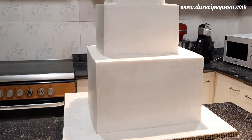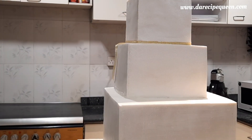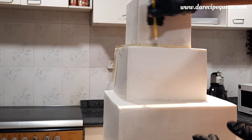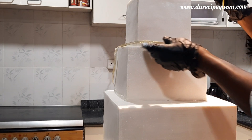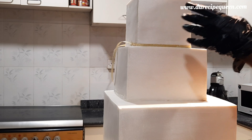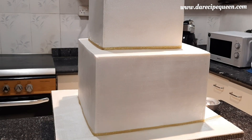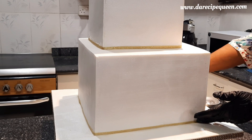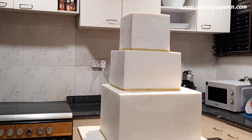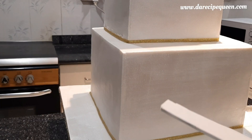I've finished stacking my cakes. I used Kiwa to also support it and make it stand firm. This is our stacked cake — I'm about to start decorating right now. I'm putting a golden ribbon at the base of the tiers. Now I'm done with that process, so I'm about to decorate it further.